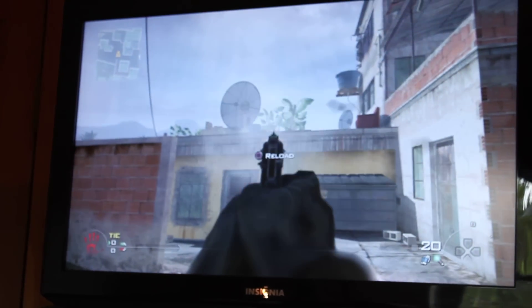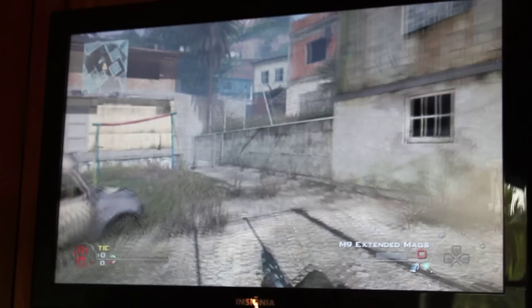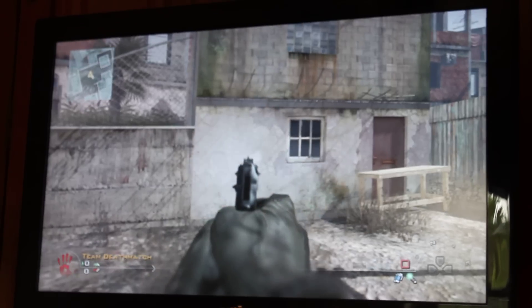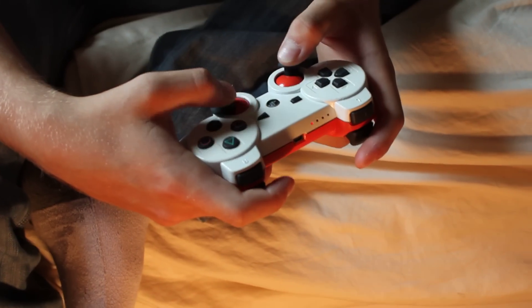Here's the M9 too, real quick. That's pretty quick in my book, so you can't really get much better than that without a mod. And that's it for today, guys. Later.